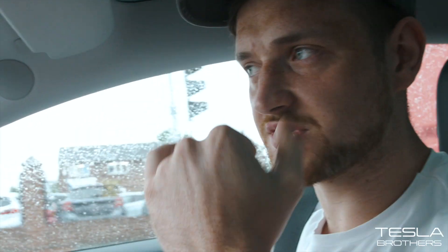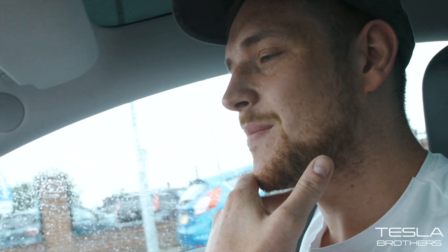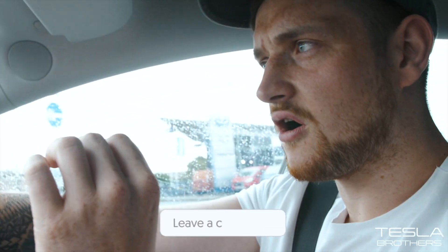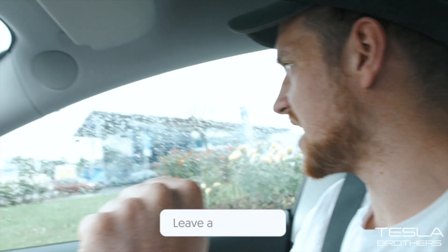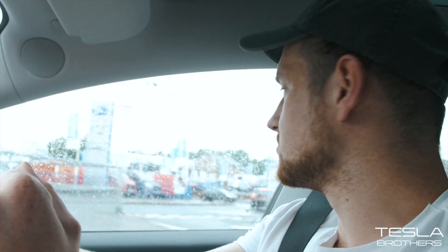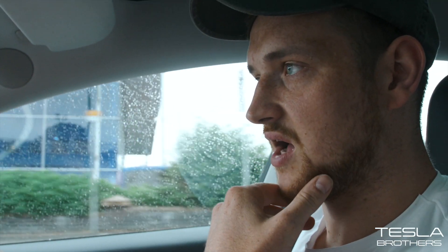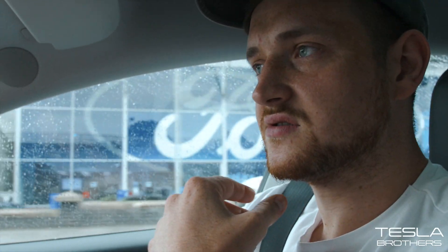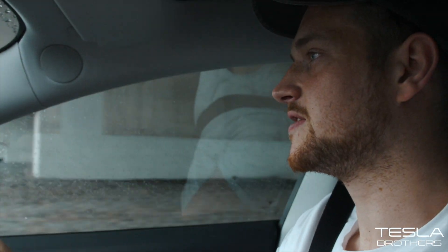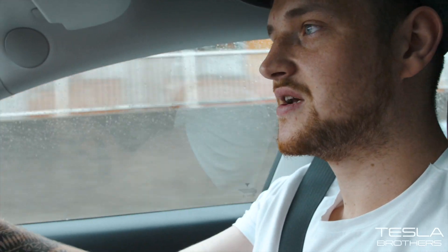We're in Leeds. The car is preconditioning the battery for the supercharger, which is great — it means we'll get the fastest charge speeds. I've got about 50% battery, so I'm hoping that doesn't affect charge speeds too much. I think the car charges fastest in the middle, around the 50% range. I'm about 2.5 miles away, and hopefully there are some 250 kilowatt charging stalls available.